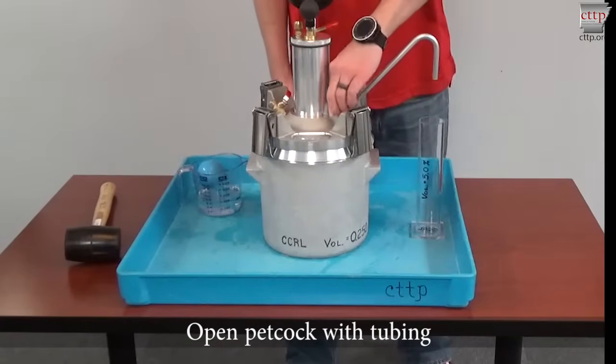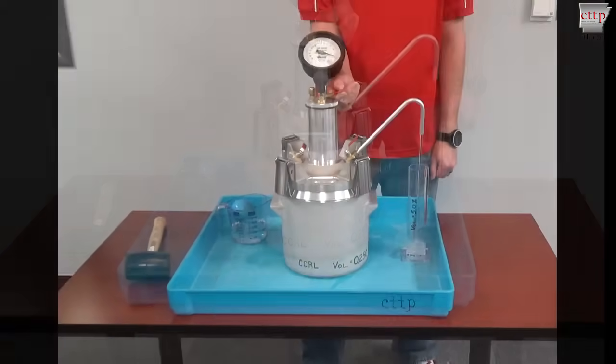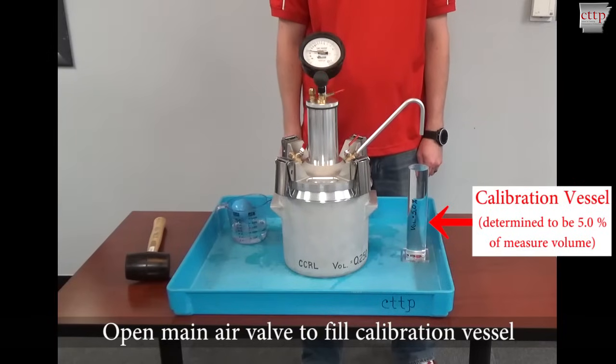Place the calibration vessel under the curved tubing to catch water. Open the petcock with the tubing. Open the main air valve by depressing the lever carefully to fill the calibration vessel. The calibration vessel is usually 5% of the bowl volume, but must be determined according to annex sections A1.2, A1.3, and A1.4.2.